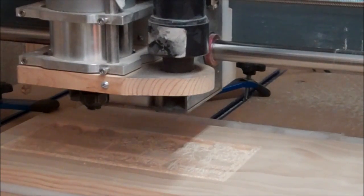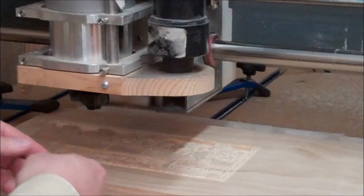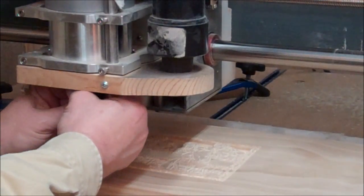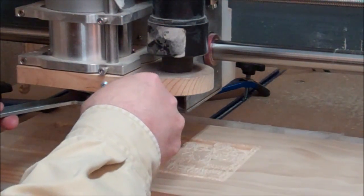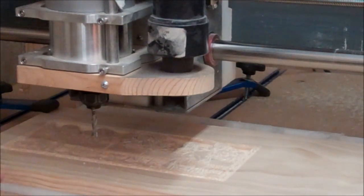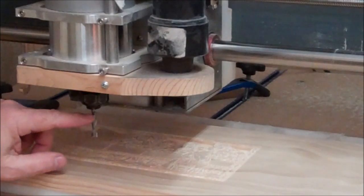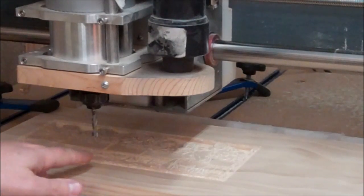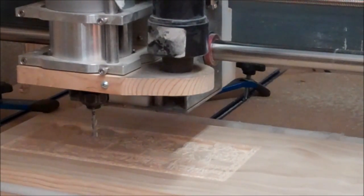To part it out, I'm going to use this quarter-inch up-spiral bit. I'll put that back in there and get it secure. Now that I've got that secured, I need to zero this back out because you can tell this bit is sticking out a lot longer, so I've got to reset the Z home position.